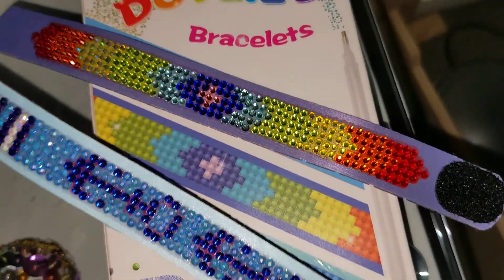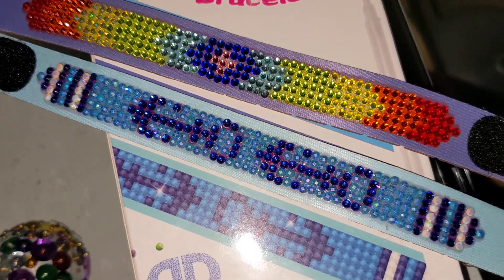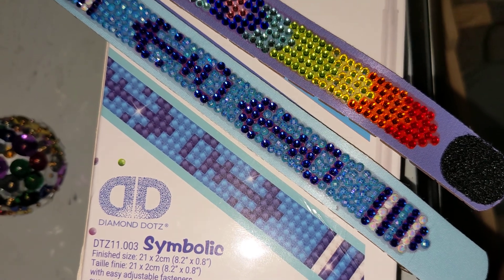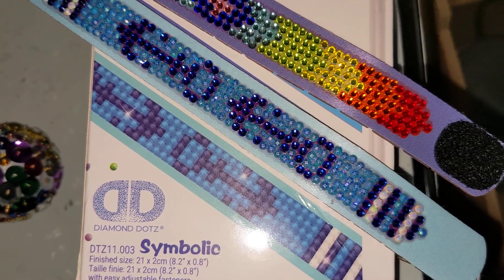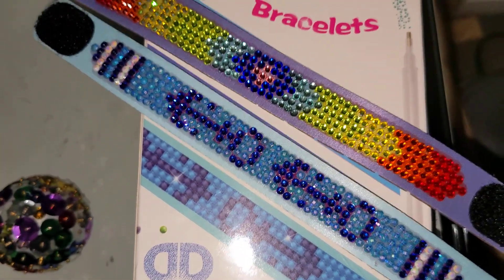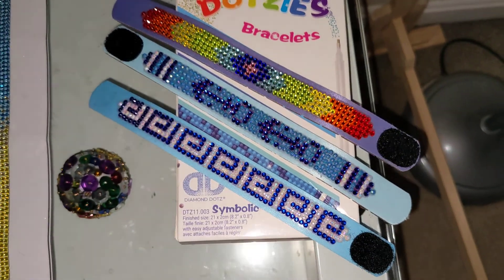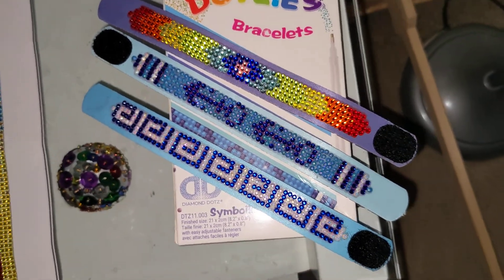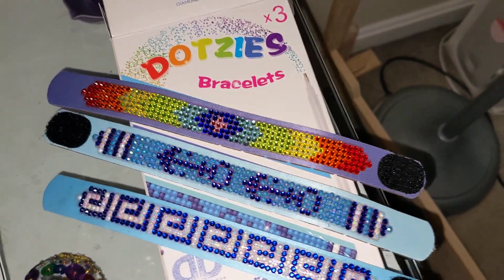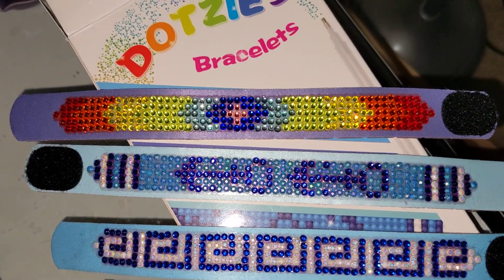On the last bracelet, we replaced the light blue with light blue AB diamonds, the dark blue with crystals, and added white AB as well. That's how it turned out. I just wanted to show you these in case you were looking at these bracelets and wondering how they would turn out, because they don't look that impressive on the box — but this is how they can look if you replace the drills with crystals.